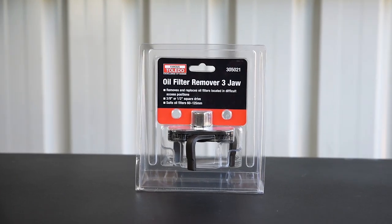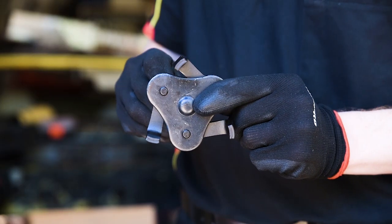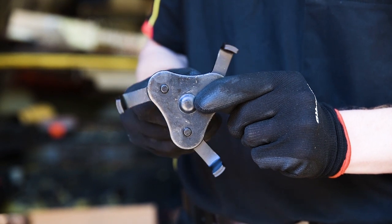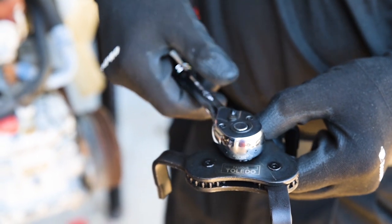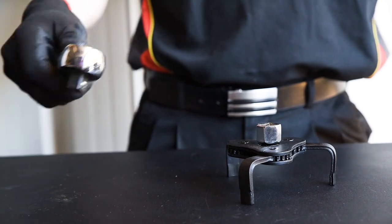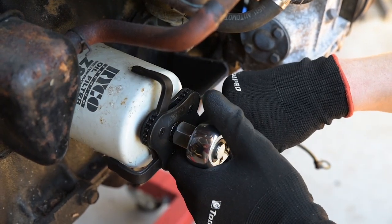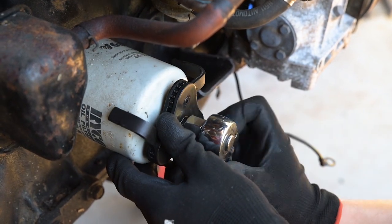The three-jaw oil filter remover is great for those filters in tricky positions. The jaws open to a maximum width of 125mm and close to a minimum of 60mm. A three-eighth drive ratchet or bar can attach straight onto the tool, or use the supplied adapter if you'd prefer to use half-inch. As you apply counter-clockwise pressure, the metal jaws will close in, clamping the filter tighter the harder you twist.